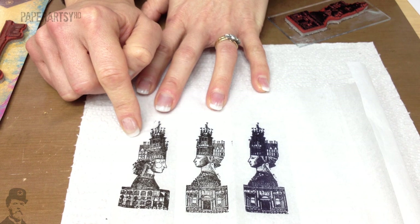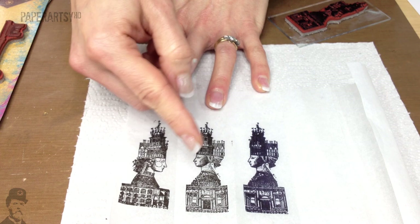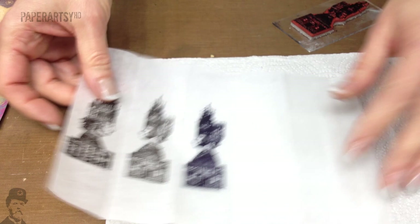Just watch it really closely as you're heat setting it — it will go slightly lighter as it dries. I tend to heat set from both sides. So that's stamping done at that end.